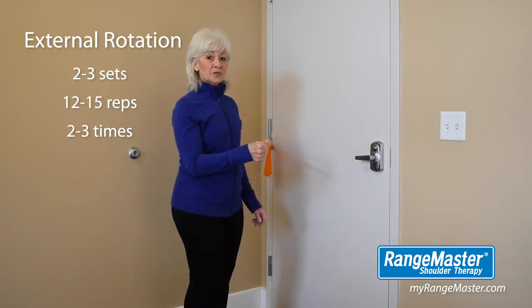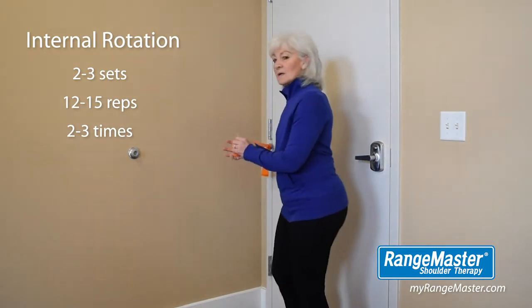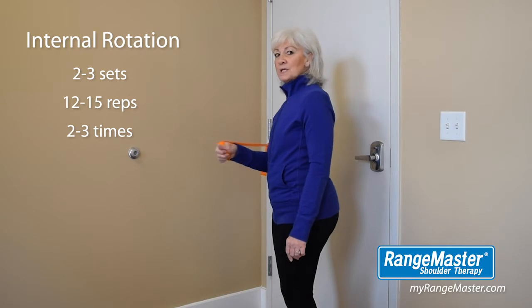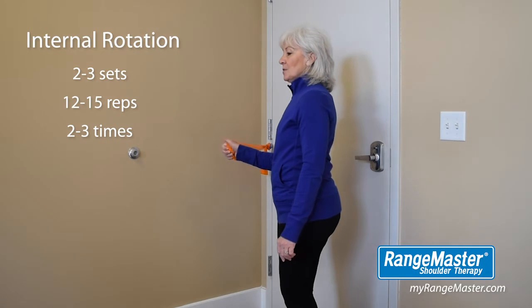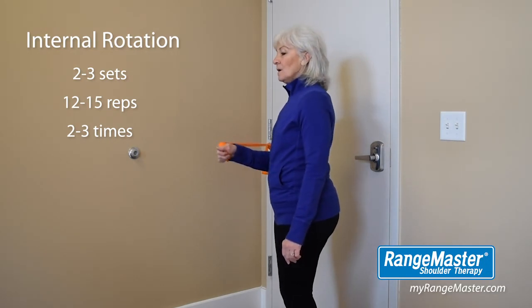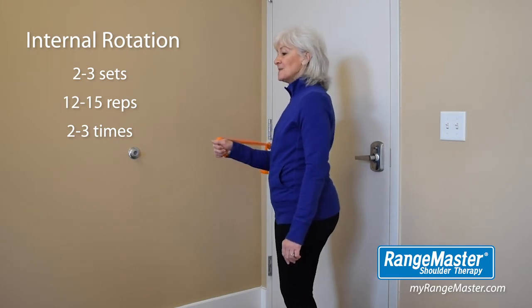The next exercise is the internal rotation. You'll turn 180 degrees, keeping your elbow anchored into your side, and internally rotate your arm towards your body. Remember your posture, keep your chest and shoulders relaxed and breathe comfortably. You'll do two to three sets of 12 to 15 repetitions, two to three times per week.